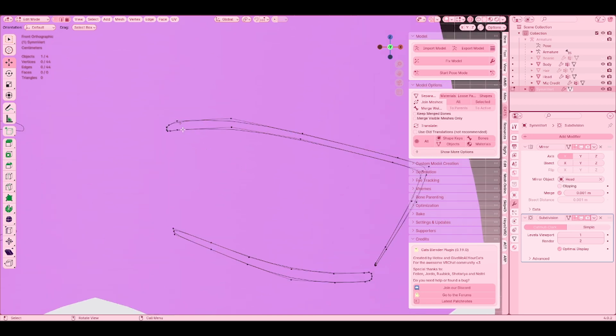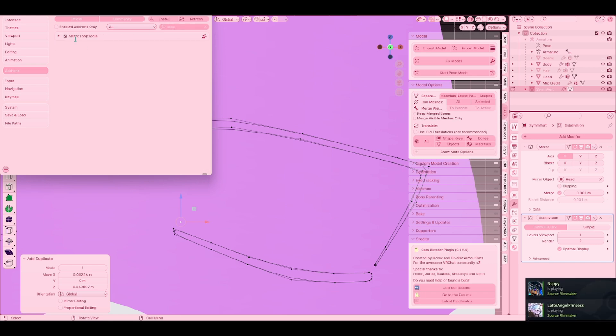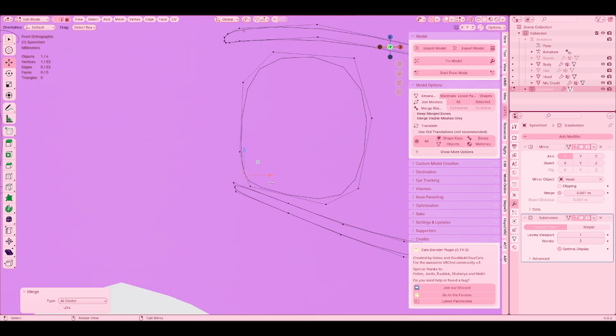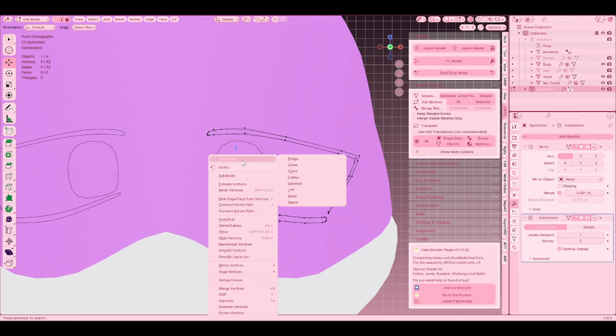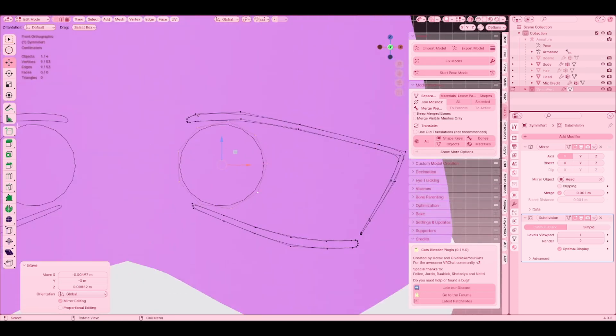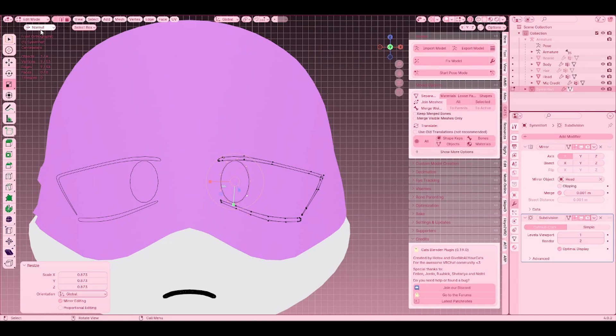How do we make the iris? Easy enough. Grab a vertex. Make sure you have Loop Tools enabled in Preferences > Add-ons. If not, you can do it manually. You're just going to want to make a rough circle, merge that — that already looks pretty good. But with Loop Tools, you just go to Circle. There you go, easy enough. We can just switch this to normal and do that. Easy peasy, lemon squeezy.